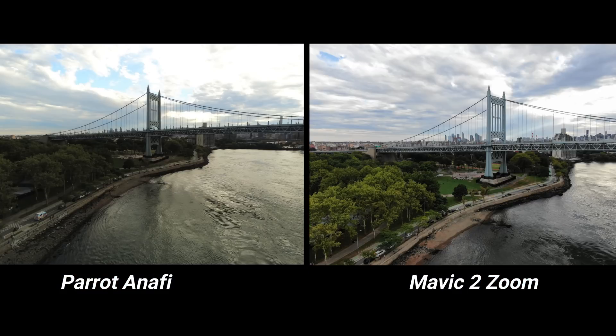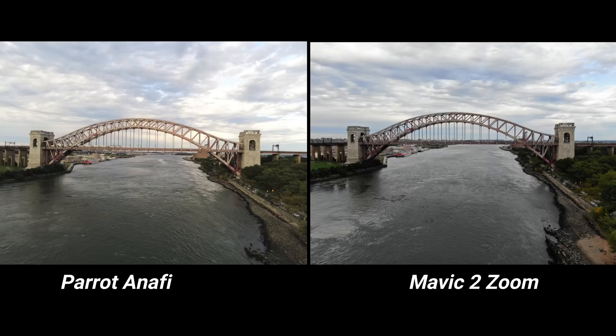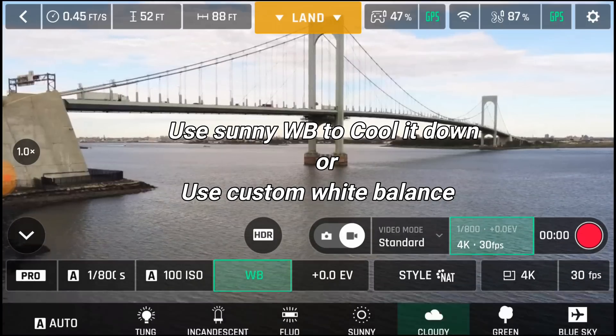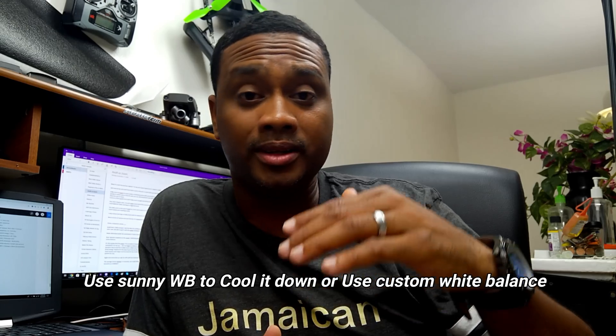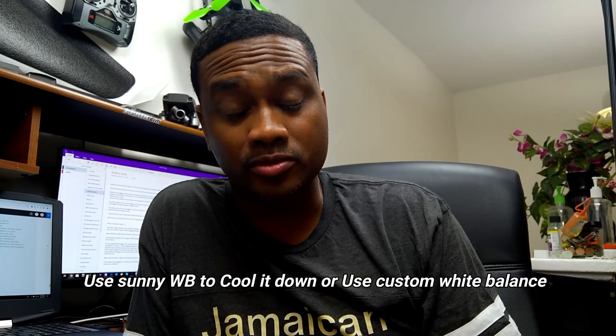Looking at the photos side by side, honestly, I thought that with a 20 megapixel camera and a higher resolution that the Parrot Anafi has, you would really see this drone shine and outshine the Mavic 2 Zoom. But it doesn't. They both produce excellent quality videos and photos. The Anafi is warmer and the Mavic 2 Zoom is cooler. All of these drones within the half-inch sensor spectrum all tend to look the same, and it's really hard to tell the difference.